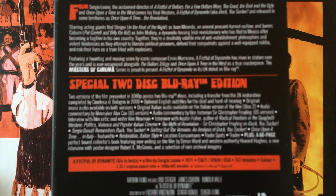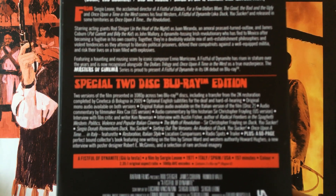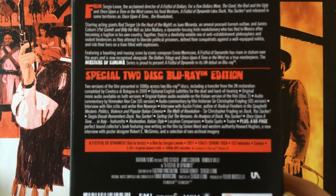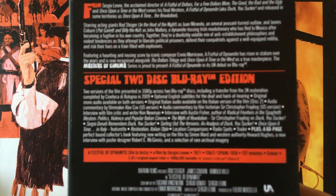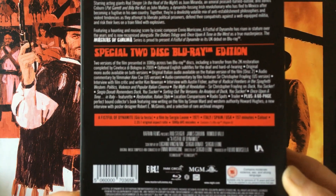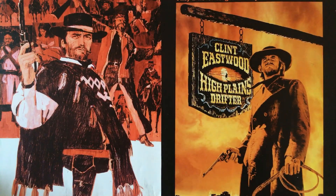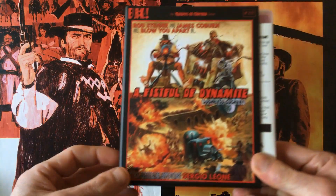You get two excellent commentaries by spaghetti western experts Christopher Frayling and also Alex Cox, and they do know their info about the spaghetti western genre. You also get an interview with film critic and writer Kim Newman, who is always very informative, some excellent documentaries, plus a 60-page booklet with this set. This is a Region B release.